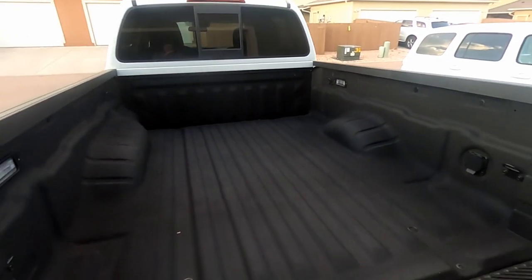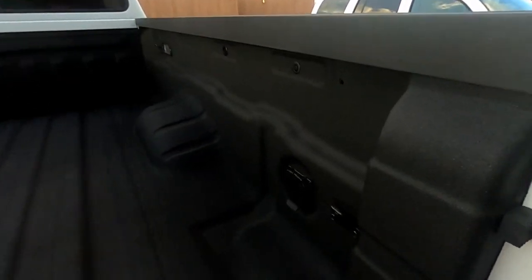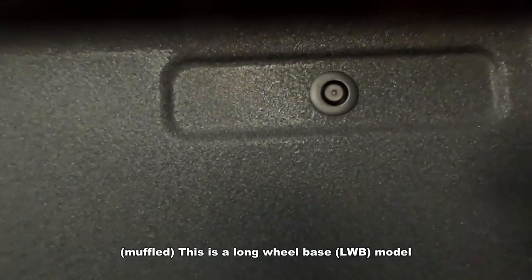I want to make a quick video. Last time I didn't say anything about the window washer fluid reservoir, but now if you have a question on the Utilitrack — so that's a long bed, base model.